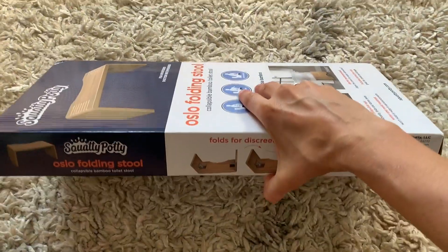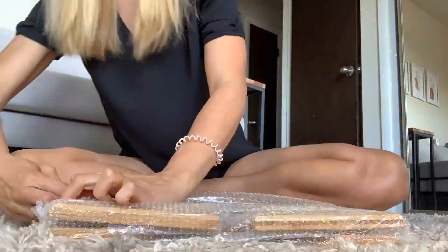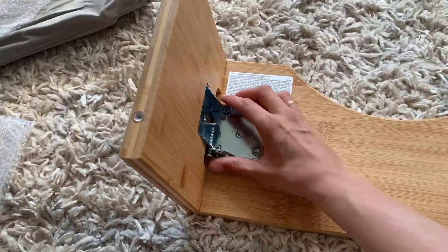We just got the folding squatty potty. I'm so excited about this — I've wanted this for a long time. No assembly required. You just take it out of its nice velvet carrying case and it's ready to go.